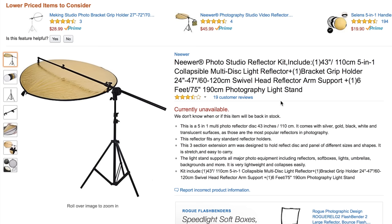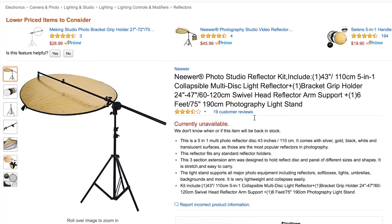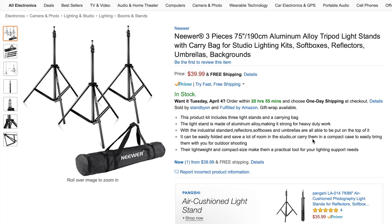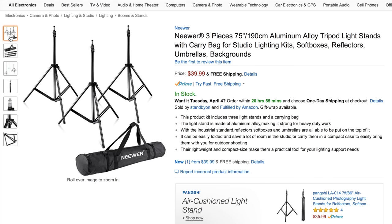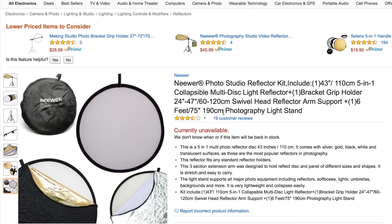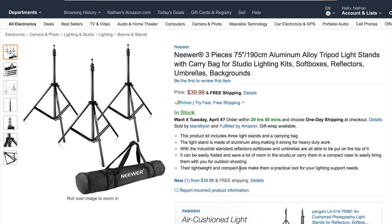The light stand and reflector arm will hold everything in place. It's currently listed as unavailable right now, but I'm sure it'll come back into stock — it was around $40. Next up for light stands, we have these Neewer three-piece tripod light stands. You get three of them for only $40, and they can extend all the way to six feet. You can put all your lights on them and even use the reflector kit as diffusion, so you can have a cool lighting setup with just these stands and some LED lights.